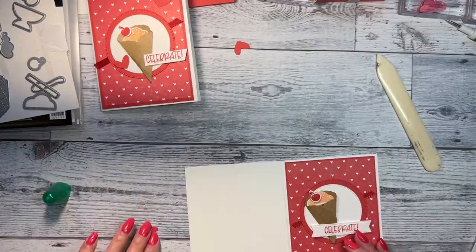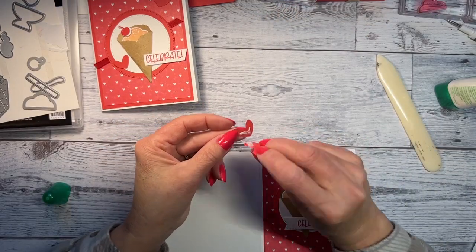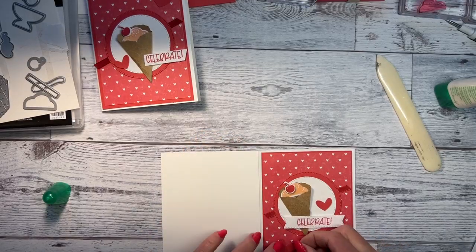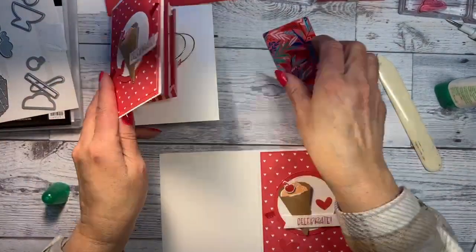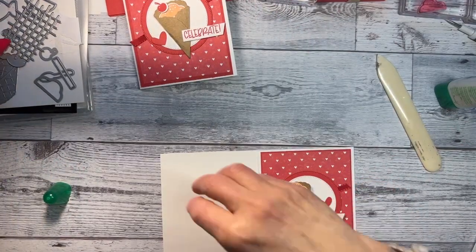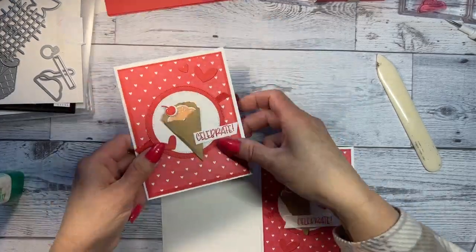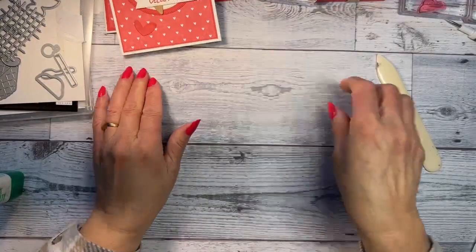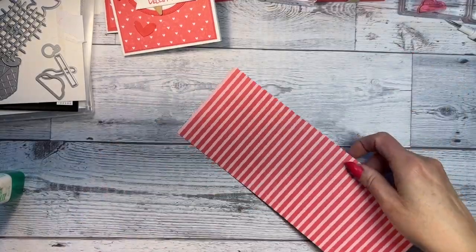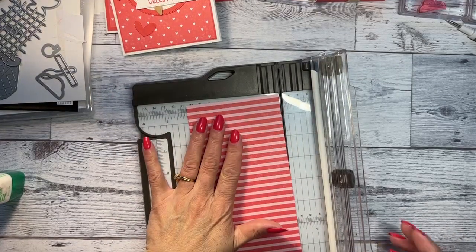I'm not seeing any comments so I don't know if there are questions — I'll go back and check after, and I will respond. I lost a small heart, but that's okay — I'll just use the two I have. It cuts out three hearts, so I'll just use the two larger ones and place them down here to change it up a little. The hearts all cut out together, which makes it easy.